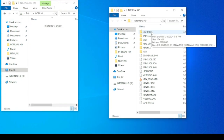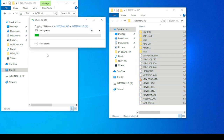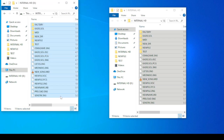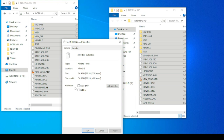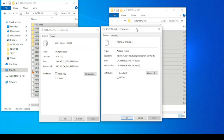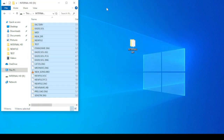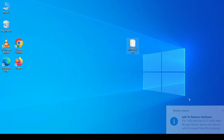Copy all the files from the old disk to the new one. Check the number and size of the files. The disk is ready.